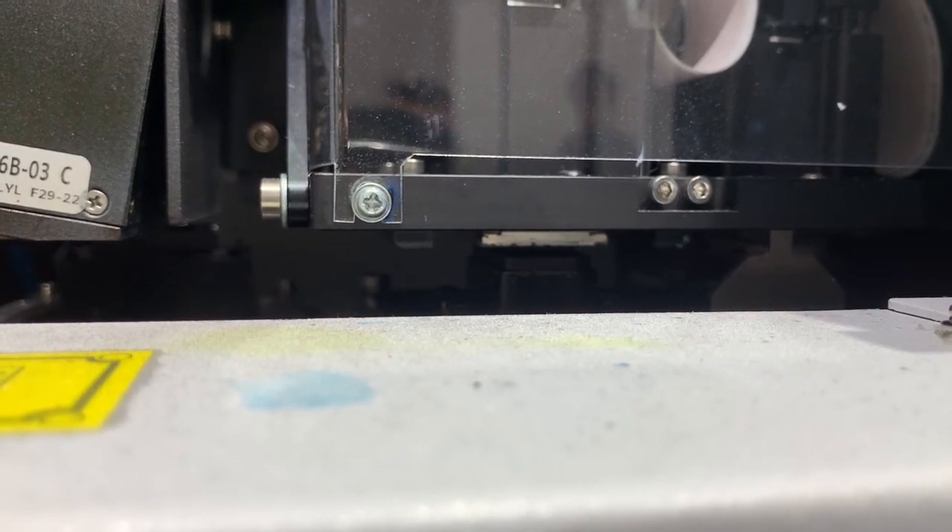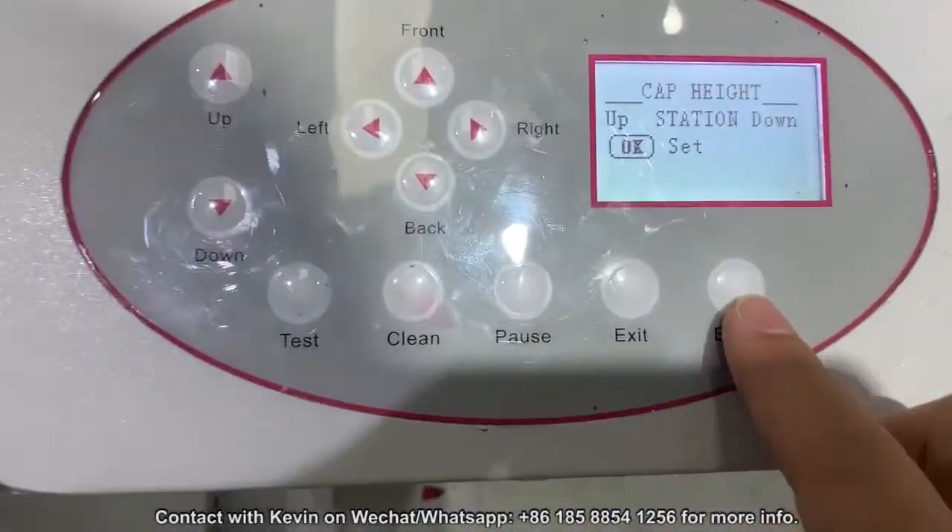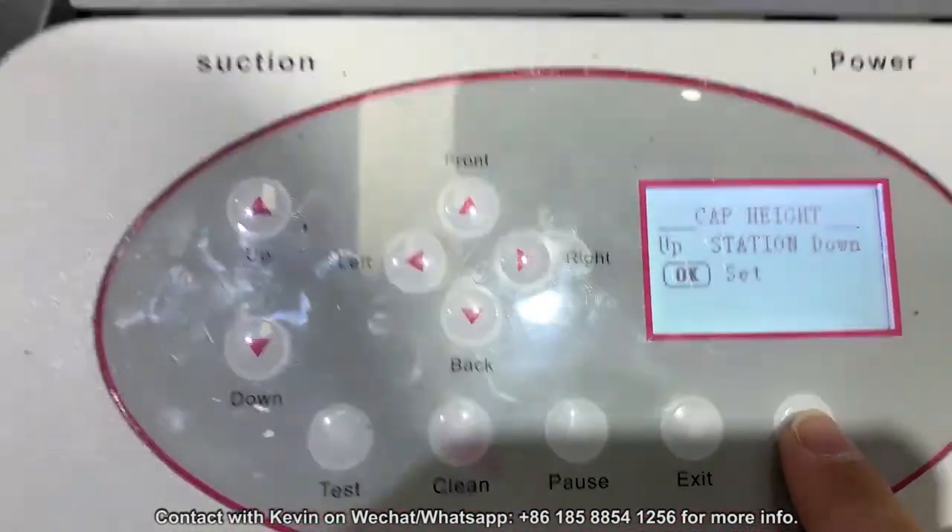The print head is sealed with the capping top well, so you can use the Enter button to save this position.